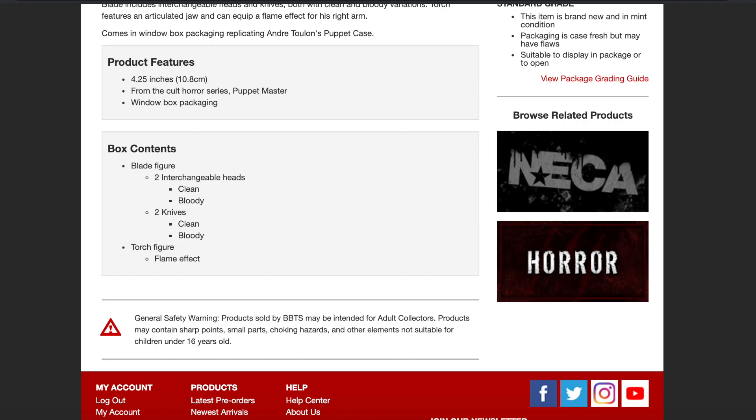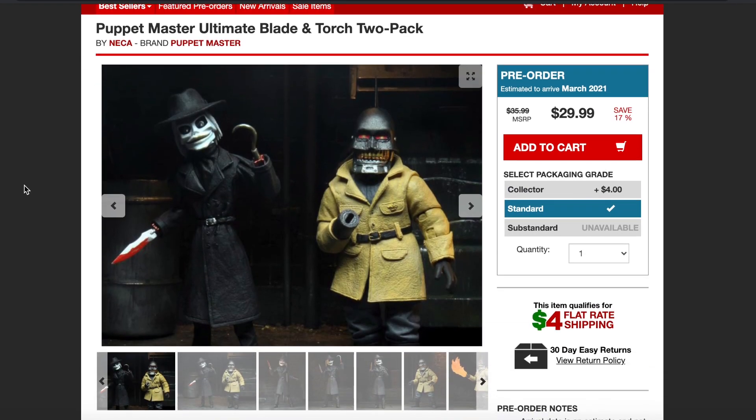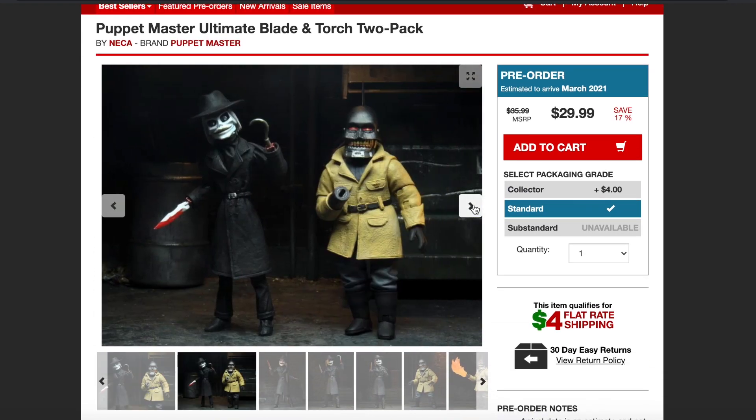The Blade figure is going to come with two interchangeable heads — clean and bloody — two knives, clean and bloody, and a Torch figure flame effect. They're going to measure just under five inches, and it's $30 for the two-pack. I guess it's not too bad.